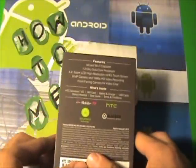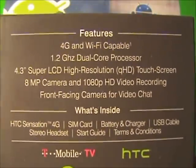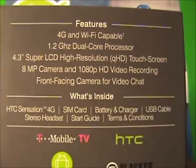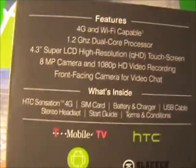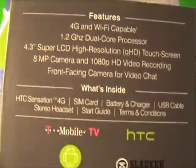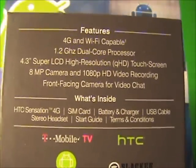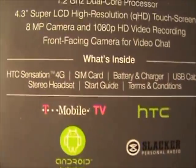On the back, you have the basic features: 4G and Wi-Fi capable, 1.2 GHz dual-core processor, a 4.3 Super LCD high-resolution touchscreen, a megapixel camera, and 1080p HD video recording. It has a front-facing camera for video chat, and it basically tells you what's inside.